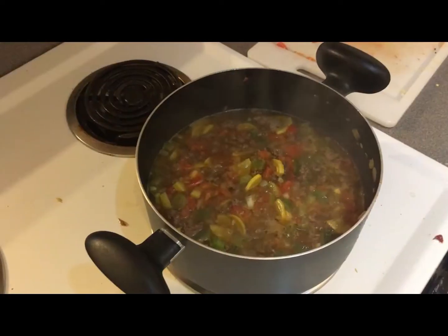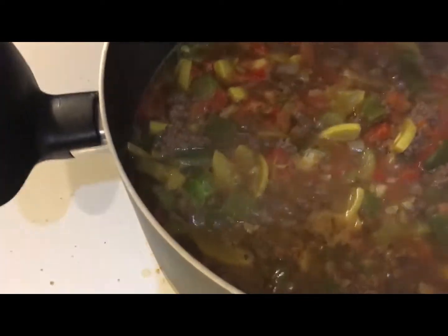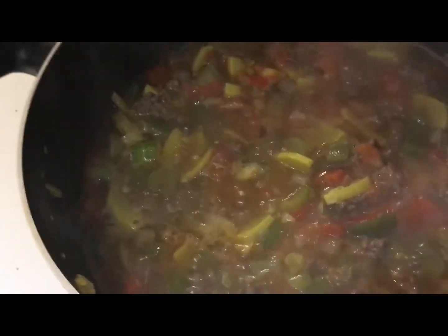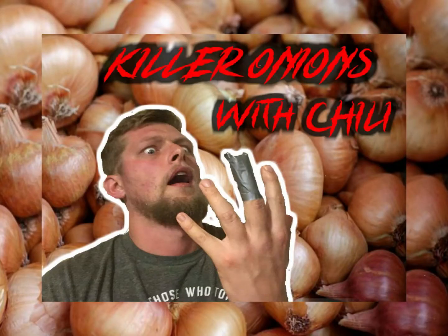It's good! Hey guys, thanks for watching my southern chili video. It's a very mild chili — if you want to make it more spicy you can add jalapeños, Tabasco, some Sriracha, whatever you like. Subscribe to my channel, let me know what I can do to improve, and thanks for watching. See you soon, bye!